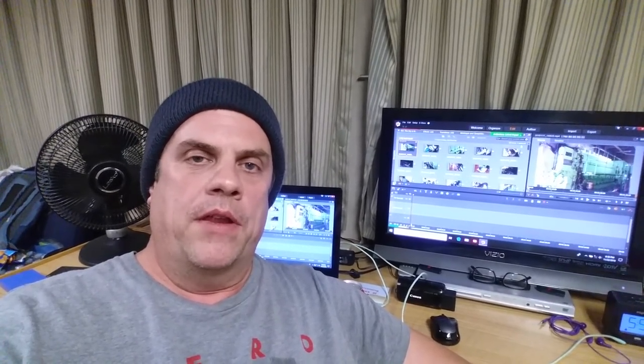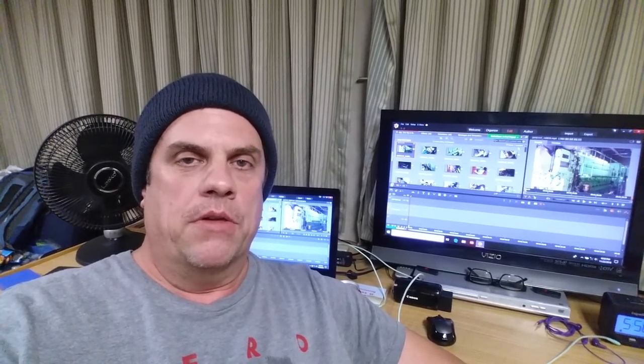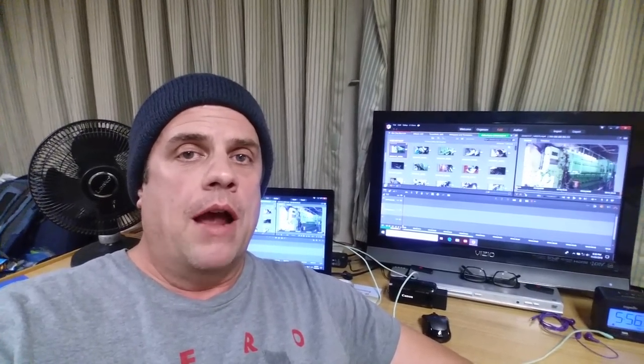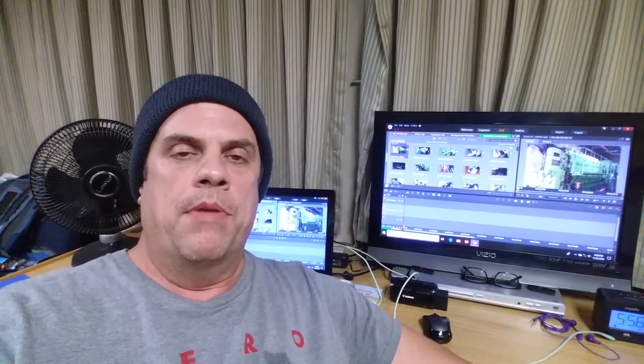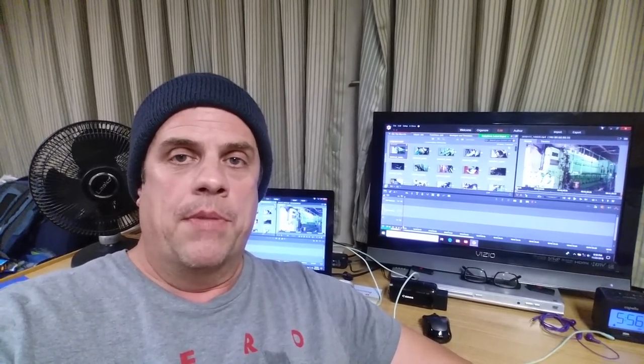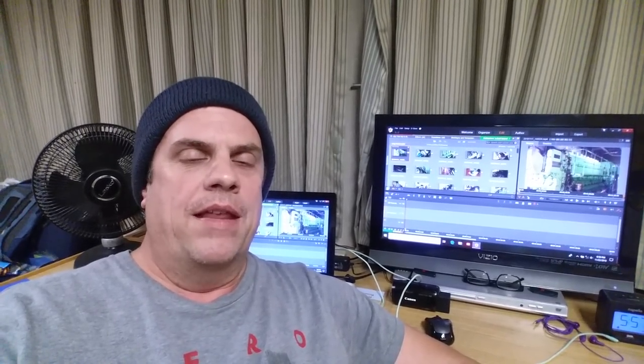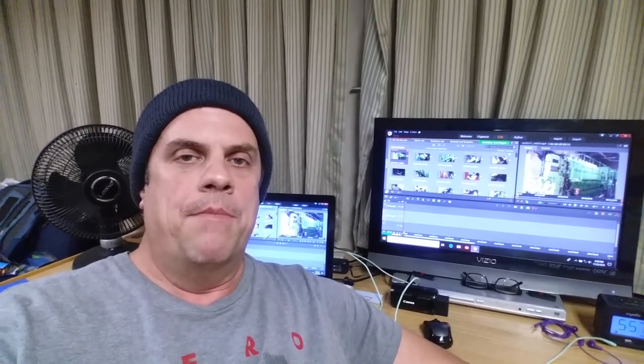That's going to about do it for this one - everything's looking and sounding good down there. Hope you enjoyed the video. I tried to keep it short but show as much as possible. If you liked the video, give us a thumbs up, and if you haven't subscribed to the channel already, please do - we'll be posting more content out here on the ships. If you have any suggestions, let me know and I'll try to include them in upcoming videos.